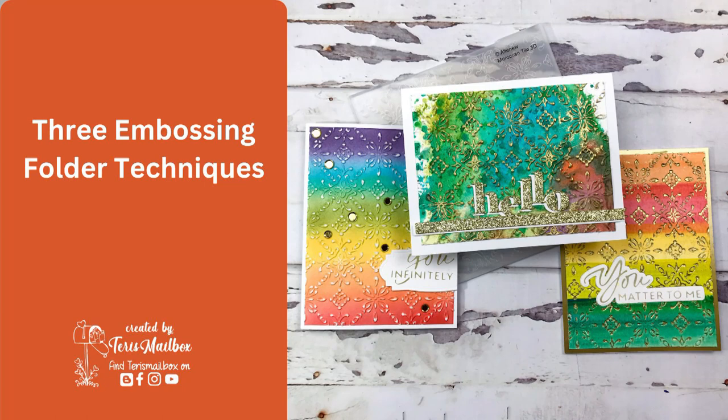Hello friends and welcome back. It's Terry with Terry's Mailbox. Today I'm posting for Altenew in a video hop for part of their new release.